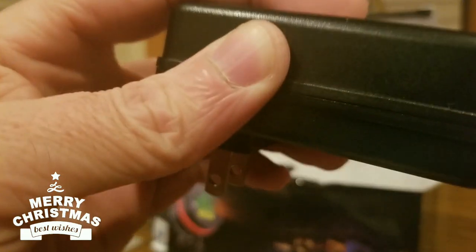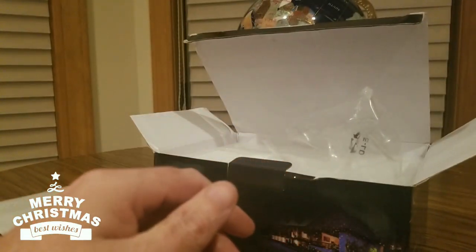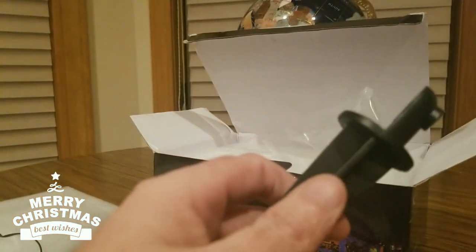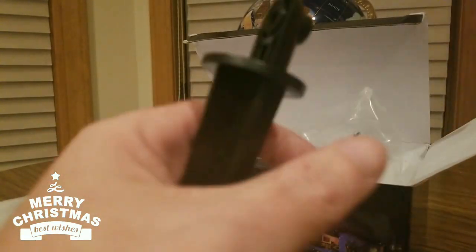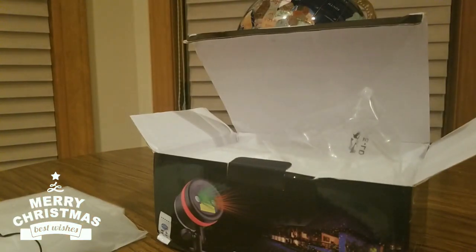Definitely we're gonna see what this thing can do in about a few minutes — actually quicker, as soon as this connects. I'm gonna pause and take this thing outside. It is cold but not snowing, so that's a good thing. Connects — pretty simple, like that. Boom.